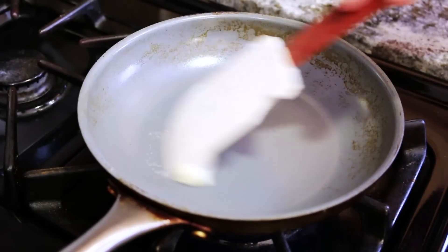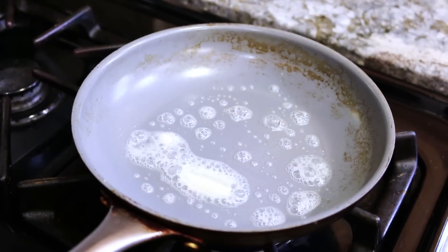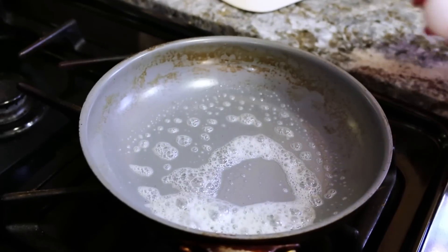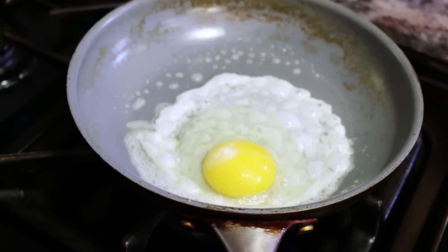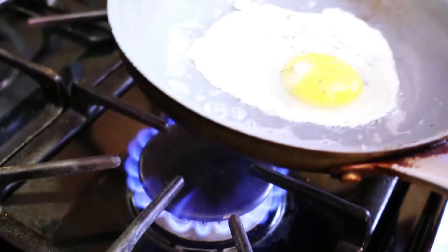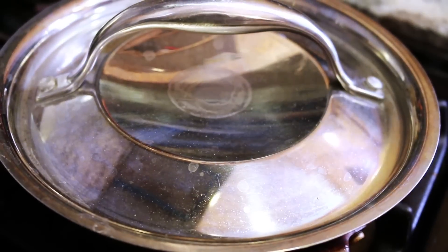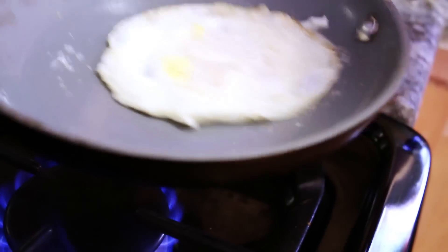I have my pan preheating on medium-high, and we're going to put in about a teaspoon of butter. Let's just drop in our egg. Got to hit it with a little fresh cracked black pepper. Scrape it around so it doesn't start to stick. I want that to cook on the top a little bit, so I'll put a lid on it and let it go for about a minute. Unfortunately my yolk broke, so at this point I'm just going to go ahead and flip it. That's it, we're done.